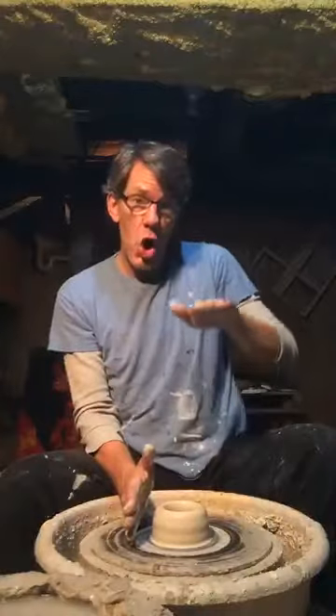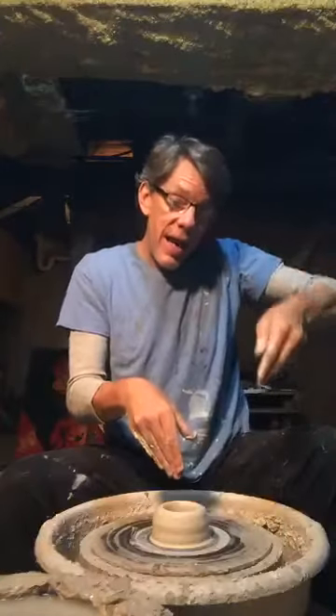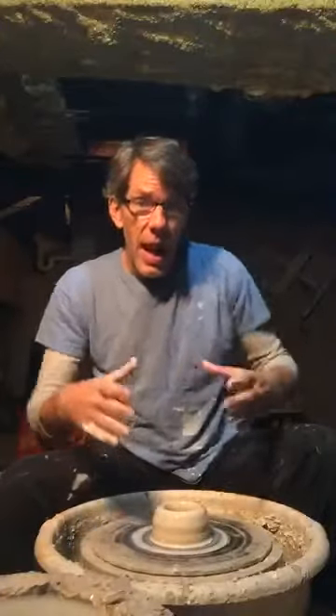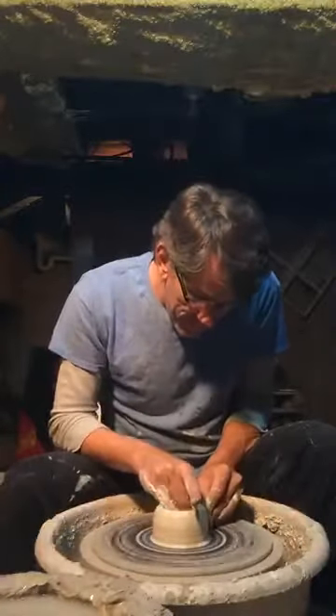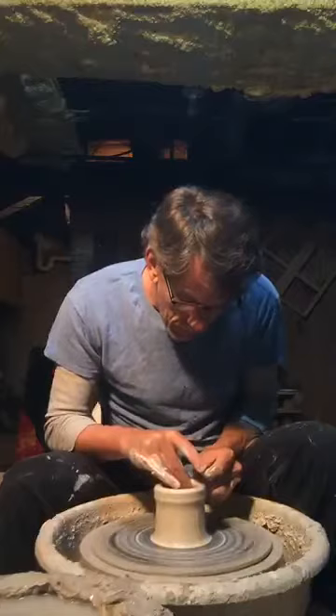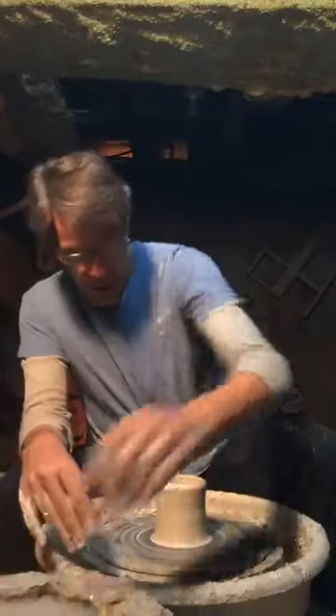Now we will try to make our pot taller. To make it taller, I'm going to put this hand inside and this hand outside. Then I'm going to squeeze the clay together. As the clay spins and I squeeze, it will rise — it will become taller, it will get higher. Let's see if I'm any good. That went pretty well. Look how it got taller!